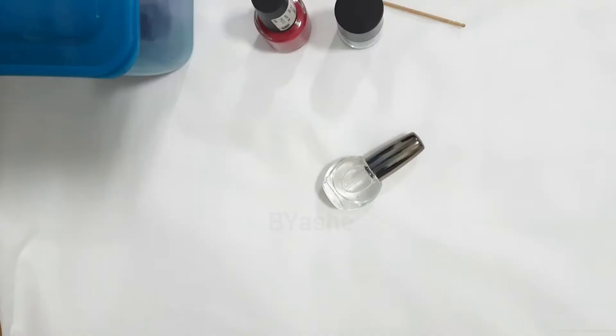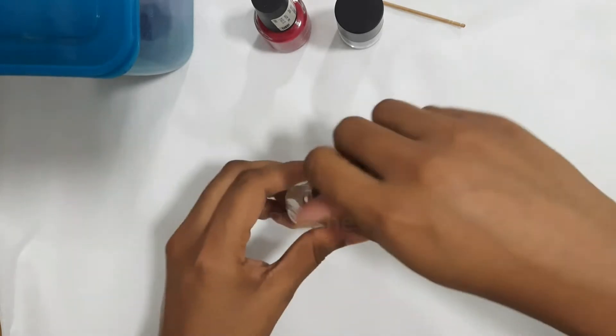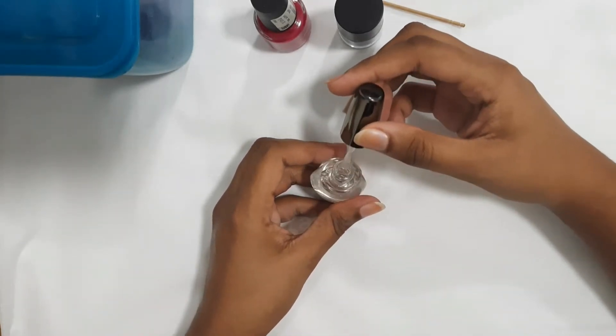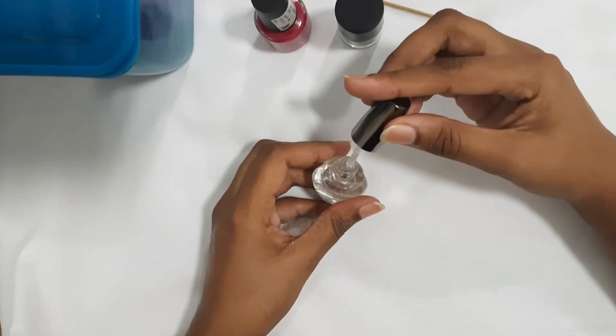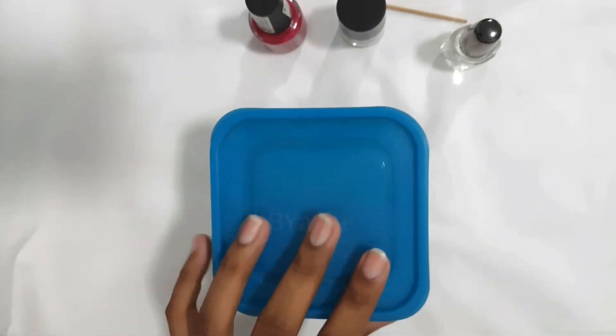In this video, I will use nail polish and nail art to make it easy. I will apply the bottle to the nail polish, and apply the nail polish to brush one side of the bottle. I will apply the nail polish to the other side.